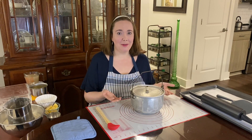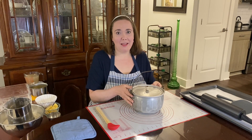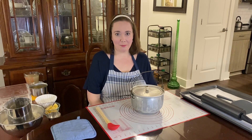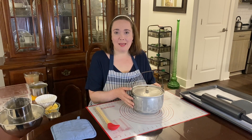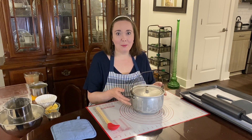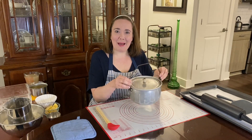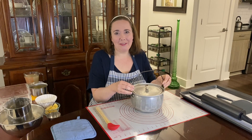My great-grandmother Trudy would make the dumplings in the pot. She lived across the street from my mom and her family when my mom was around four years old. When Granny Trudy would make the dumplings, she'd have my mom come over and, as a little girl, learn how to make them with her. Then she'd let my mom take the pot back across the street to my grandmother, who would serve it for dinner.